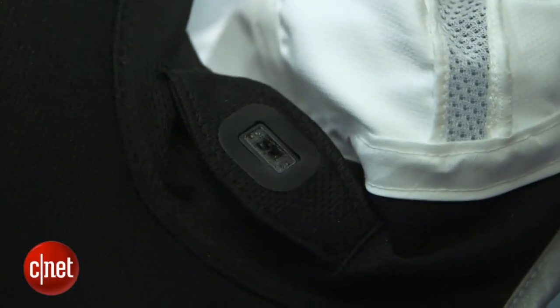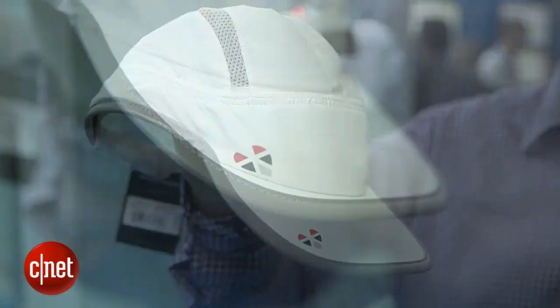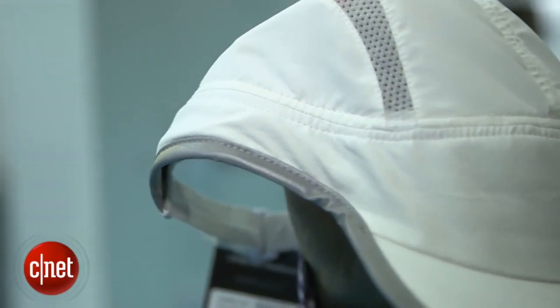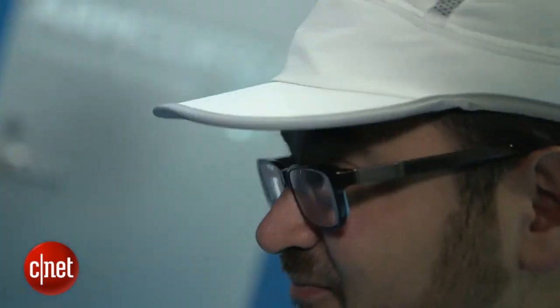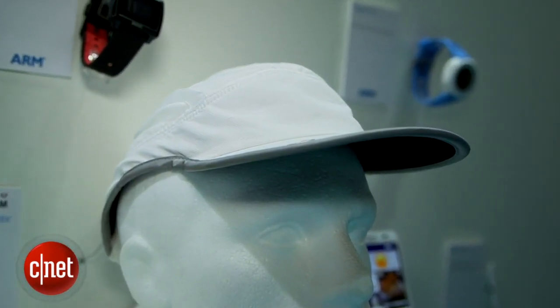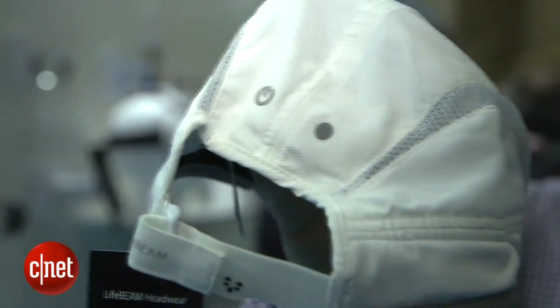It actually has a heart rate sensor inside. And since heart rate sensors right now are really not that accurate across the board, having one that works really well, that you could pair with other things, is a pretty smart idea. And it uses a calorie sensor as well, so you could do heart rate and calorie, and this thing will pair to any Ant Plus or Bluetooth device that you might have, say something from Garmin or something else.